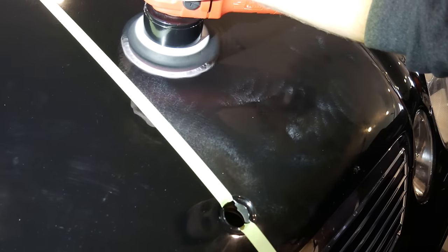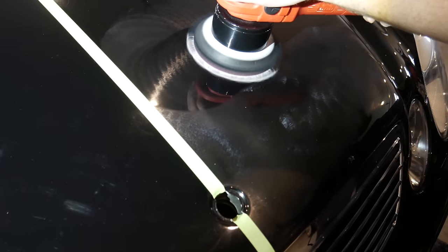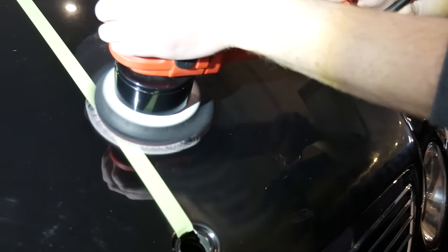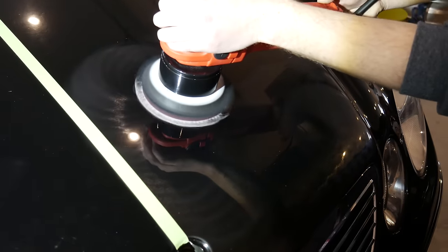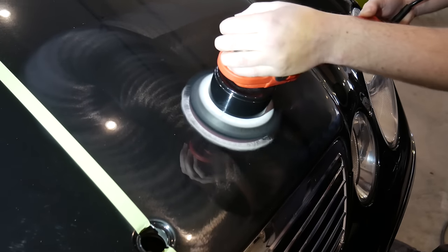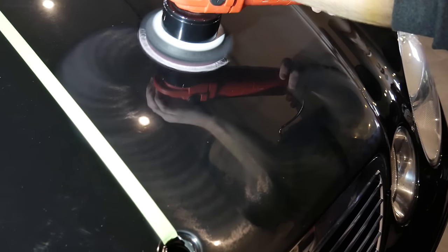About 50% of each stroke is overlapped. One pass is complete when we switch from side-to-side motions to up-and-down motions, or vice versa. We want to blow out the pads with compressed air every couple of passes, and swap out pads every other panel. This process is continued until we are happy with the level of correction, being careful not to go too far.